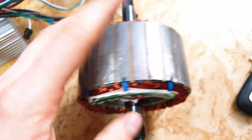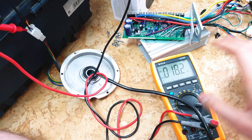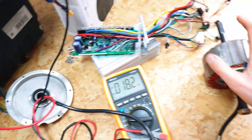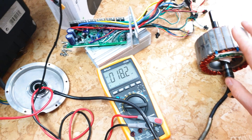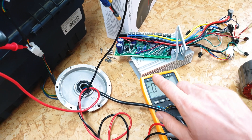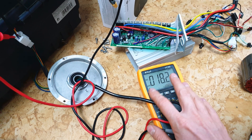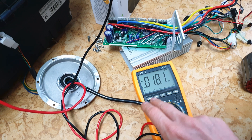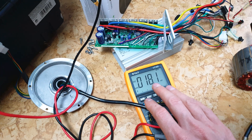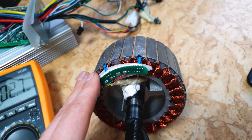Now you know: if your motor is twitching or it doesn't work, then first check hall sensors. You don't need to open the motor - just connect your multimeter to those wires and rotate the wheel a little bit. If the voltage switches between 0 volts and 3 volts, then the hall sensor is okay. If the voltage stays constant at 0 volts or 3.2 volts, then the hall sensor is damaged and needs to be replaced. Now you know, bros, how to check if hall sensors in your scooter are working.